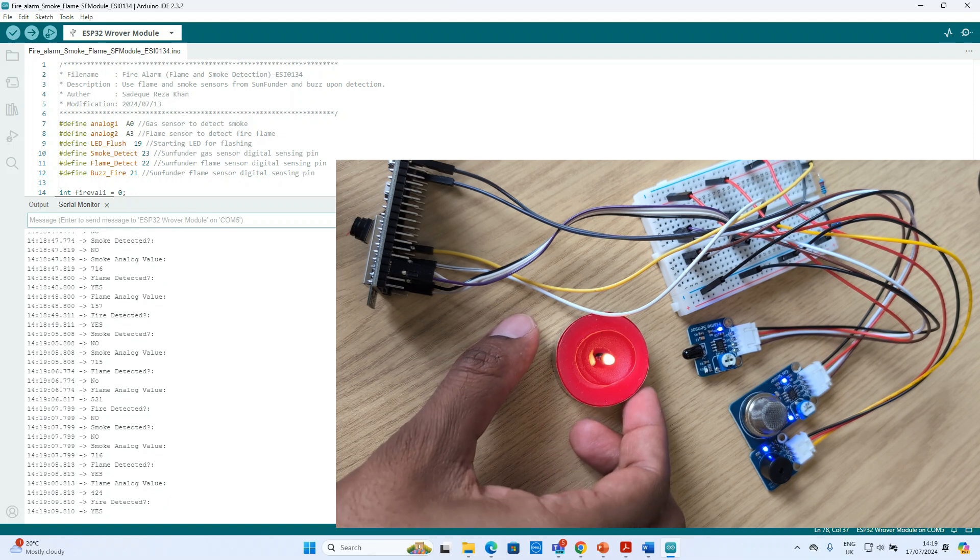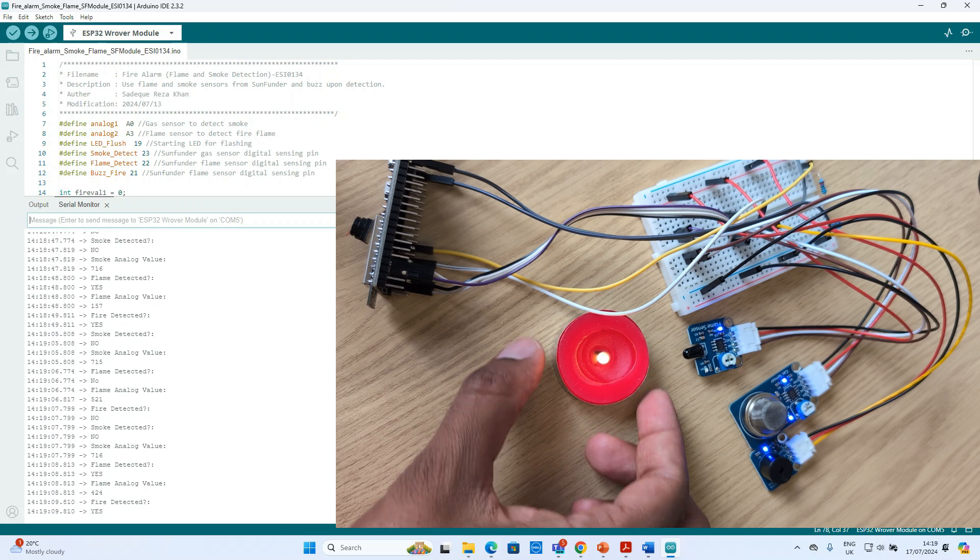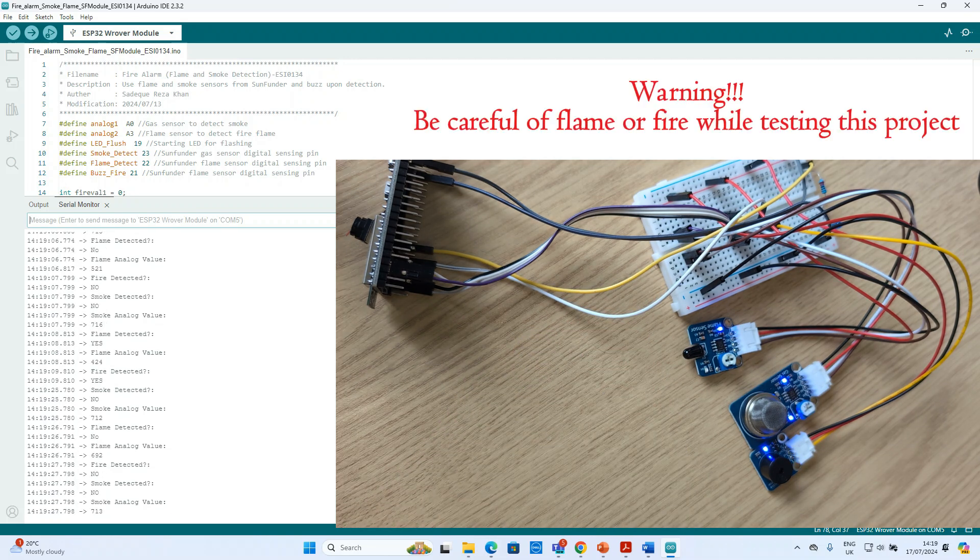Now we'll try to test the gas sensor or smoke sensor. One thing we want to warn viewers — when you test the project, be very careful, otherwise it can create some fire. Now if I bring the smoke close to the sensor, you can see it starts generating a buzzing sound. If we remove it, it will stop after some time.